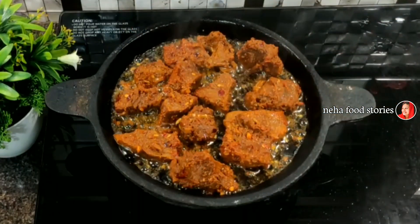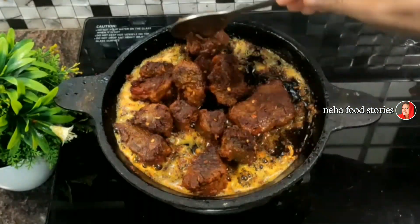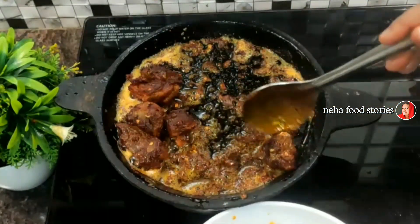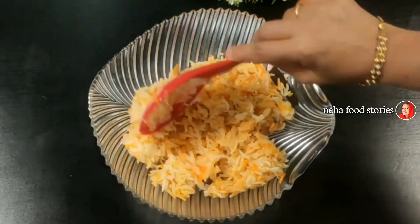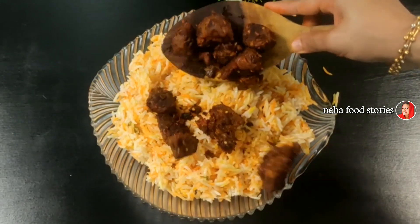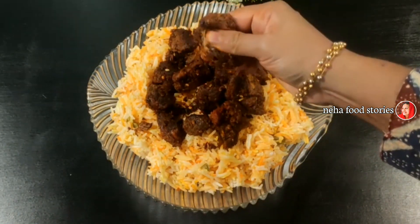Then fry it until brown and mix it up. We will be ready for the beef. We will fry the beef with the other beef and add the beef. We will be ready for the serving plate. Now let's try the beef and give it a good taste.